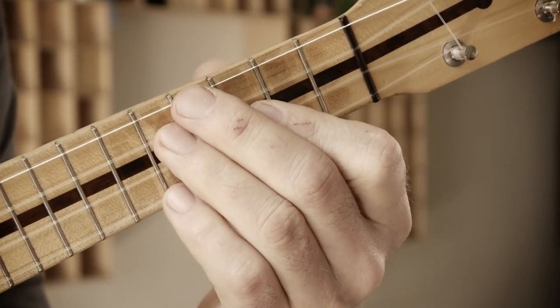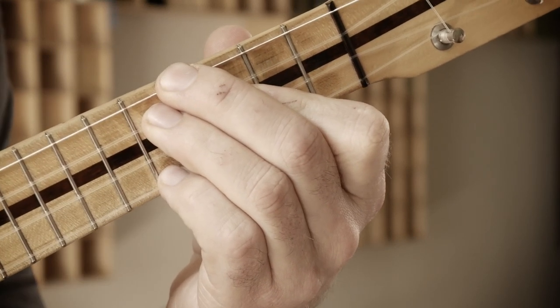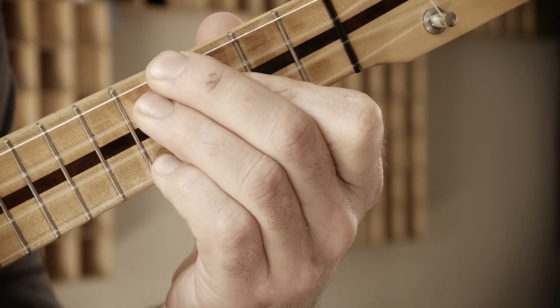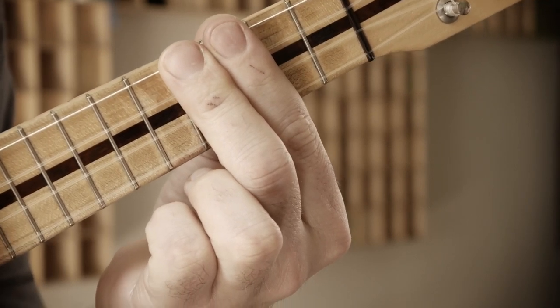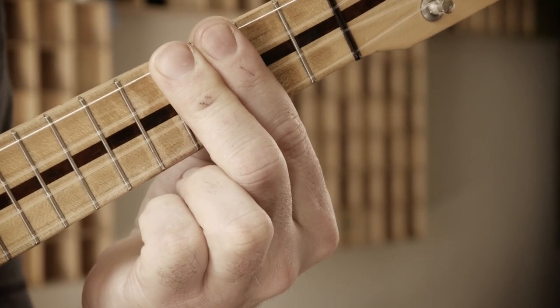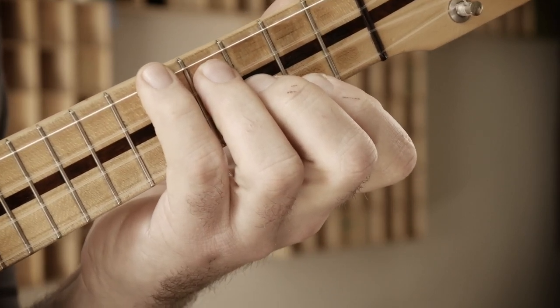Then we've got the G7 chord, which is 4-5-3-5. And then there's the C major chord, which is 4-4-3-3. You can also play it 5-4-3-2 if you prefer that.